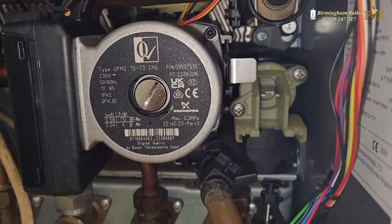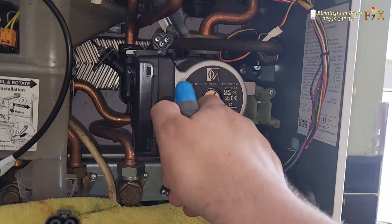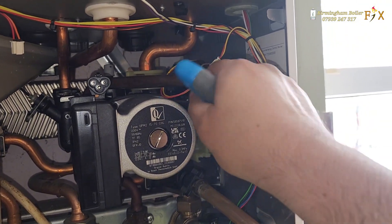I've just changed the pump — this is the new pump. It's just four screws, two Allen key screws. We're going to tighten them up, pressurize it, and then test it out.